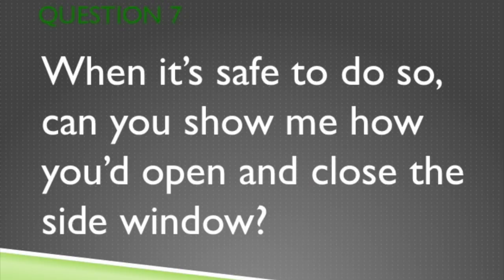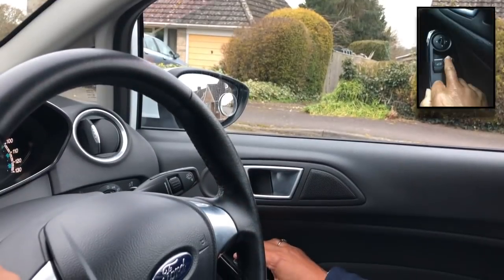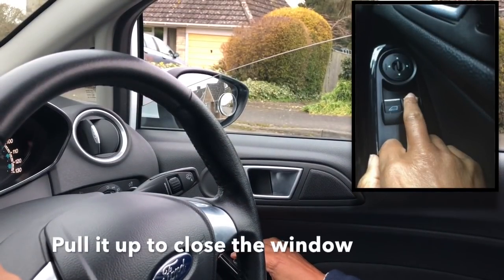Question 7. When it's safe, can you show me how you'd open and close the side window? Press the button that's located on the door. Pull it up to close the window.